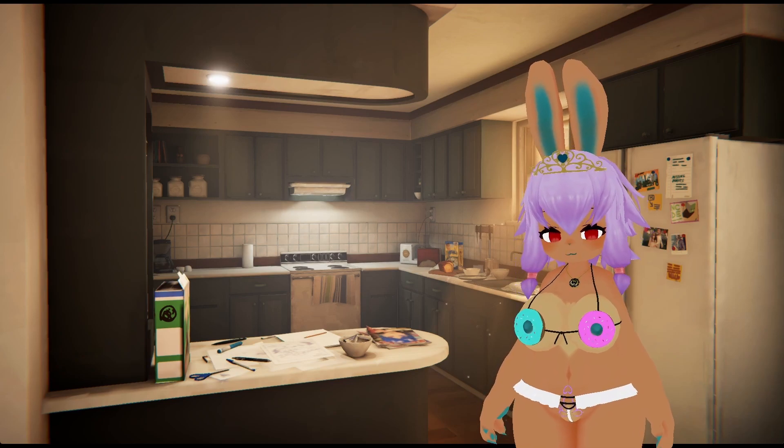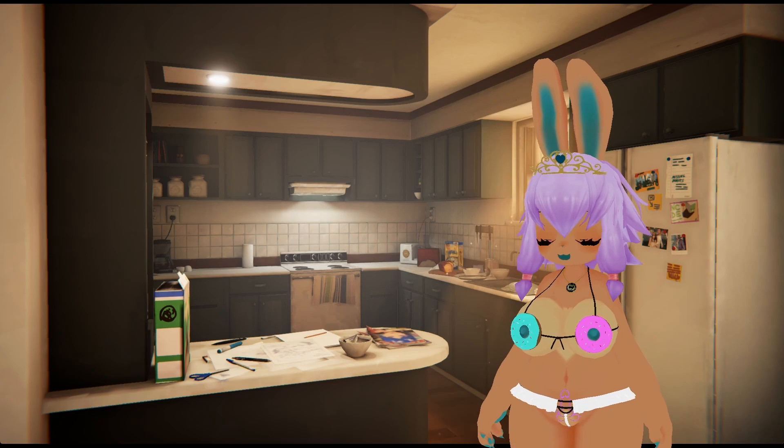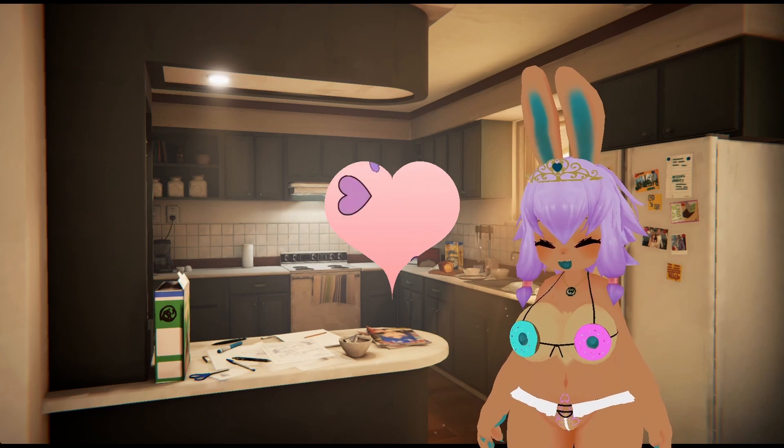That's gonna do it for me. Let me know if you have any other coffee or iced coffee ideas down in the comments below. As always, thank you so much for watching and I will see you guys in another video.